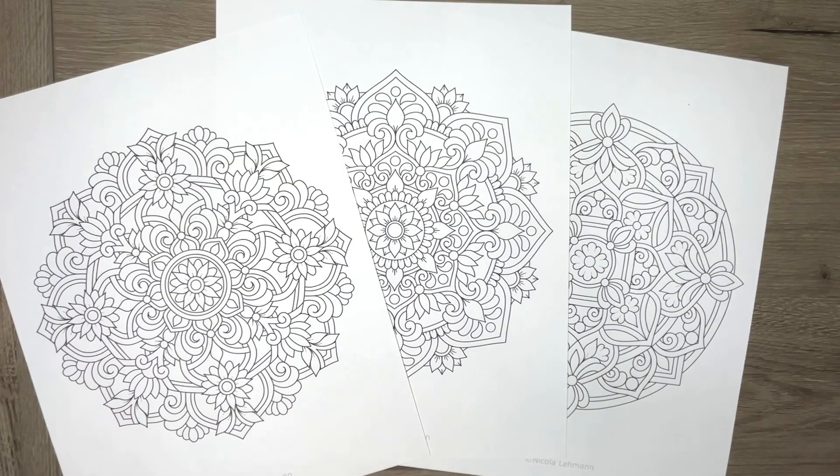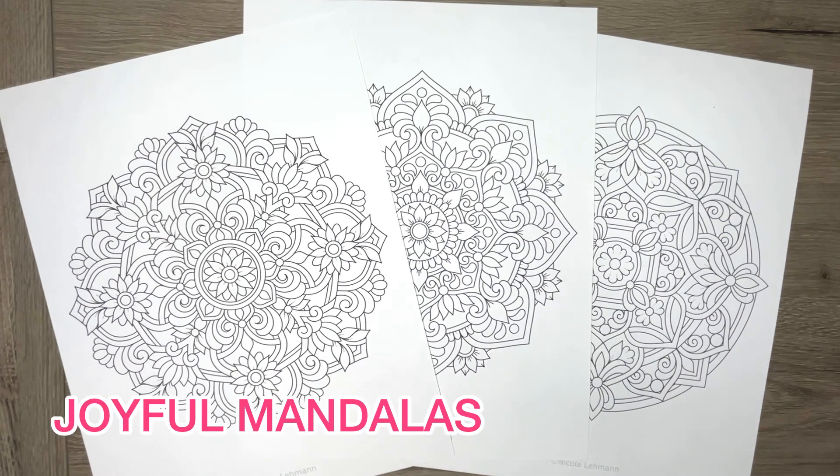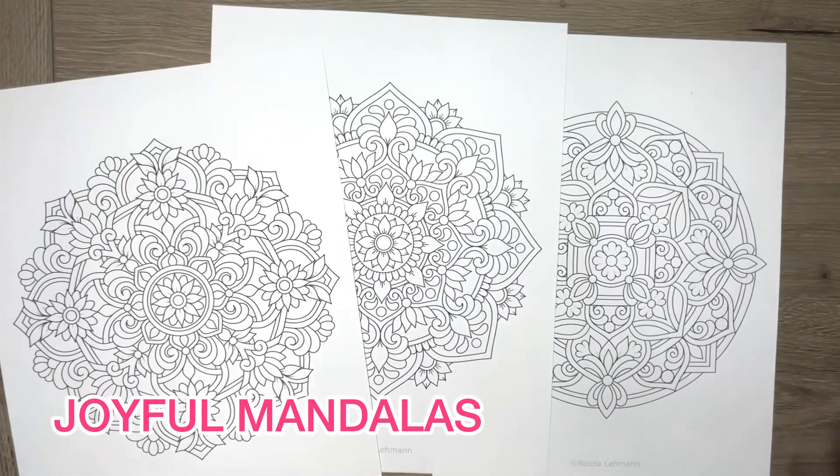Hello everyone and welcome back to my channel. I have a new Etsy bundle available. This one here is keeping with the summertime feel. It's called Joyful Mandelas, and these are the three designs that you get in the bundle.